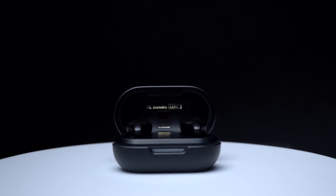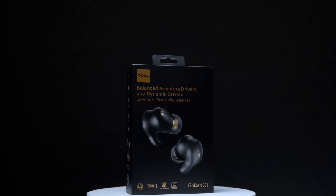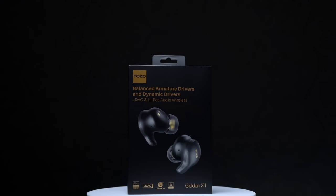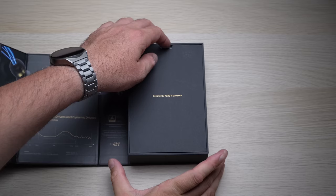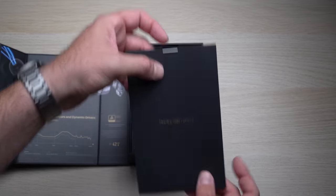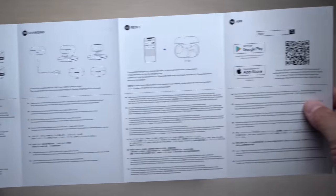With that being said, let's start by doing a bit of an unboxing so I can show you the box these come in and what's included. These come in a beautiful looking box. Inside you're going to find the wireless earbuds and the charging case. There is also a user manual, and even though these are super simple to use, the user manual could come in handy to see what preset gestures there are for each earbud.